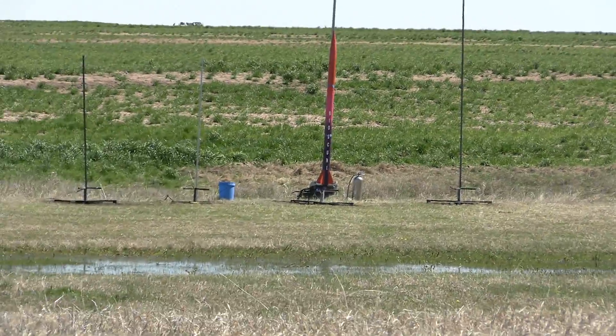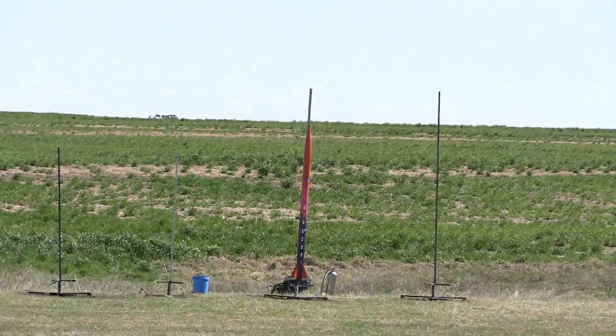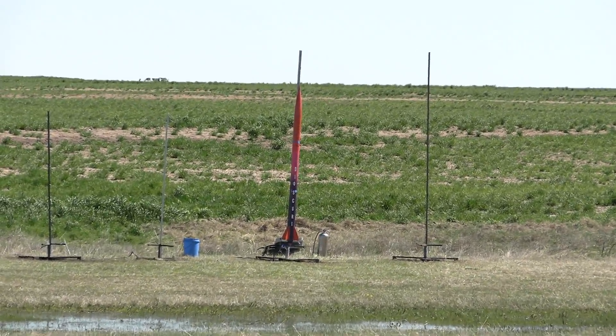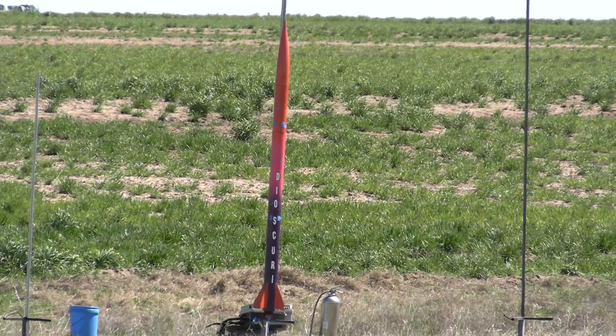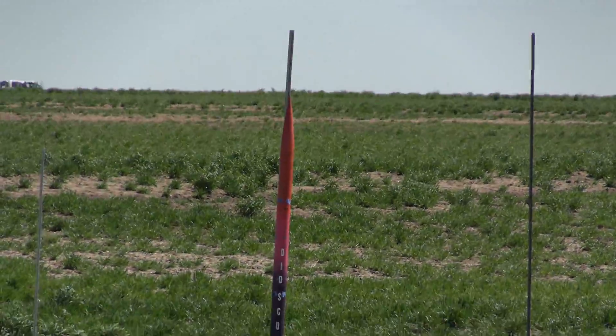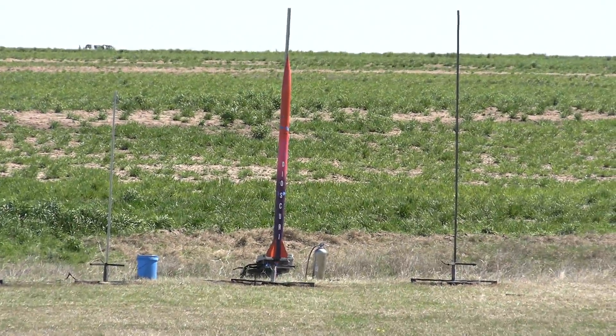It does have a solenoid — it drops a quadcopter called the Kraken, so hopefully the pilot is ready. It's using a really small 6S, 650 milliamp drone racing battery from my understanding.